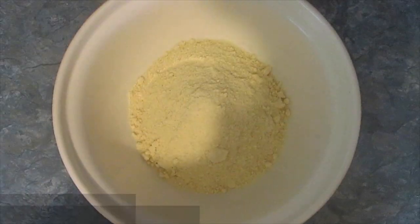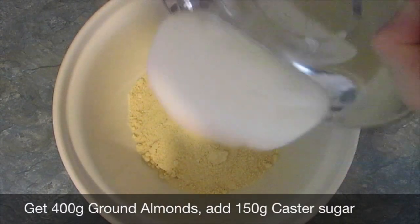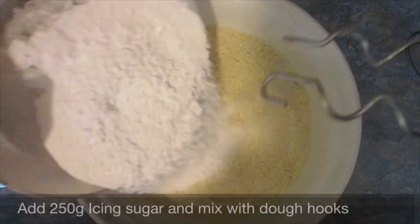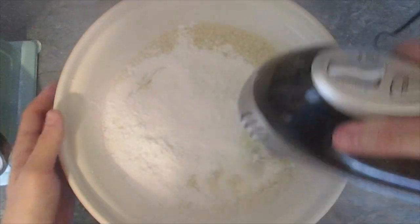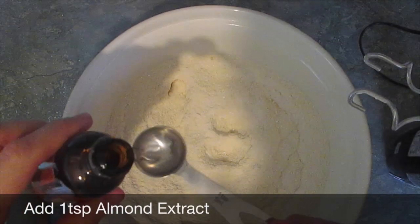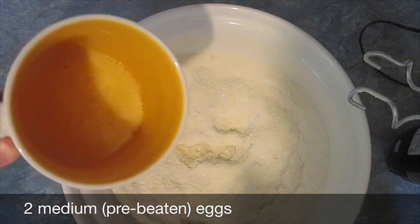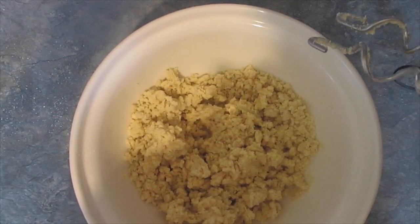I'm now about to make my marzipan from scratch. For homemade marzipan you need 400 grams of ground almonds, 150 grams of caster sugar, 250 grams of icing sugar, and mix with dough hooks on your whisk. Add one teaspoon of almond extract and two medium beaten eggs. Mix again until it looks like a dough, then knead it.